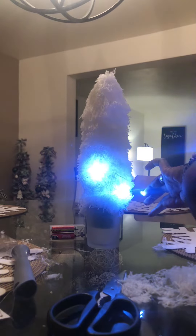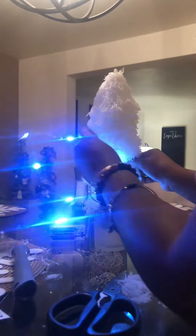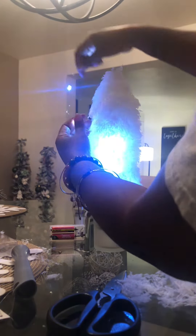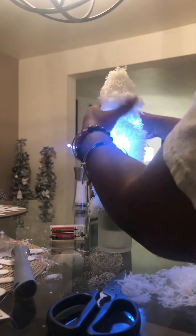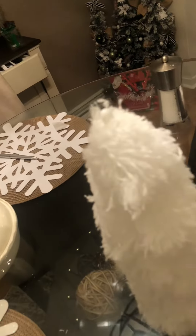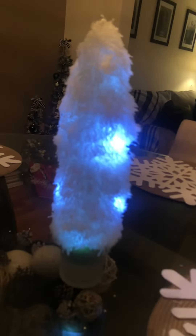They have these lights in many different colors so you can make your tree any color you want, and this is a fun craft that you can do with your kids. This is the finished product without the lights on, and this is what it looks like lit up. You could use this on your table or in the kids room. Merry Christmas!